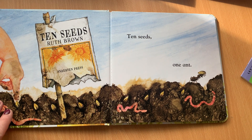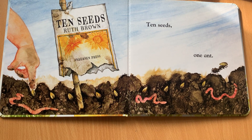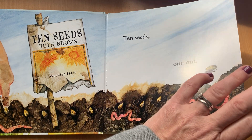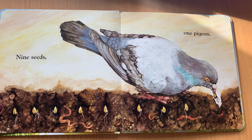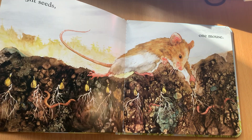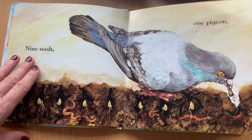I wanted to show you this idea from this lovely book here. We've got — as you can see — 10 seeds and one ant: Ruth Brown's beautiful '10 Seeds' book. Then we've got nine seeds and one pigeon. There are lots and lots of things I can show you to do with this, because we've got the seeds on each page — eight seeds, one mouse.